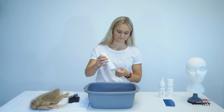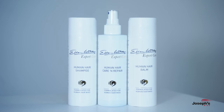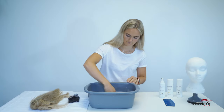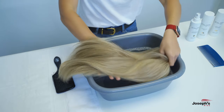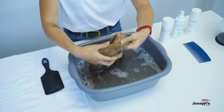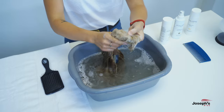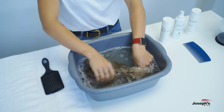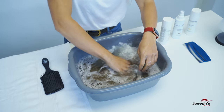Once your wig is knot-free, squeeze human hair wig shampoo into a bowl of lukewarm water and mix it in with your hands to ensure the solution has dissolved. Then place the wig in the bowl and rub the shampoo into the crown of the wig and inside the wig cap. Let the wig soak in water for a couple of minutes. You can also soak and wash your wig in a sink following the same techniques.